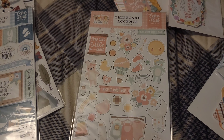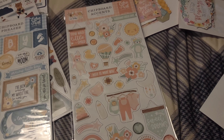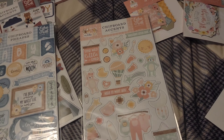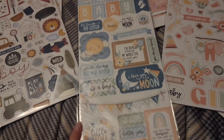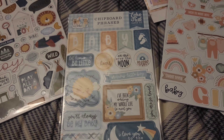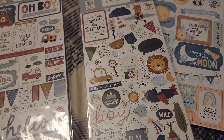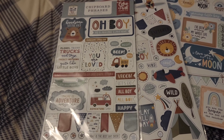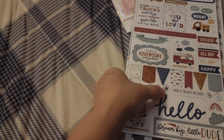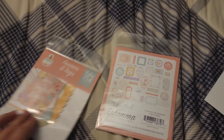The next chipboard accent I got was from Our Baby Girl — so adorable! I need to get her her first teddy bear. I did that for all my boys and she'll get one too. For the baby boy collection I only got the phrases — probably because the accents were sold out. For the Dream Big Little Boy collection I did get both the chipboard accents and the phrases.